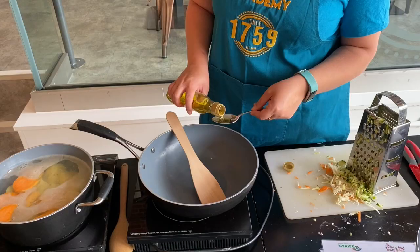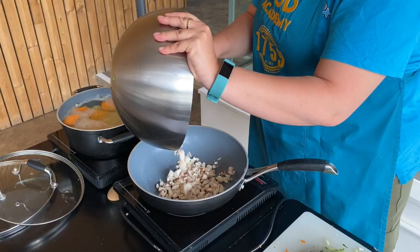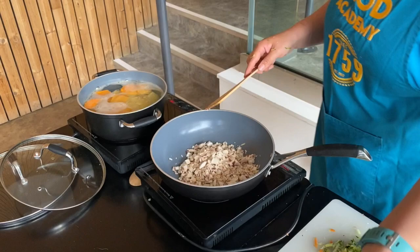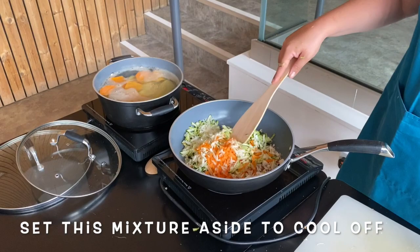In your frying pan you need half a tablespoon of oil. Let that get a little bit hot, then add the carrot, courgette and the mushrooms and fry over a medium-high heat — not too hot — and just let them fry for three to five minutes so they get a little bit of colour and just start to cook. Then tip them into a bowl on the side and set to one side. They just need to cool off a little bit because they're going to go into our meatballs in a minute.